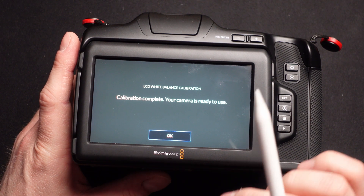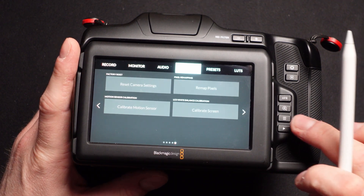Calibration complete — your camera is now ready to use. This essentially fixes the blue tint issue of the LCD, and I really think it's nice that they made it adjustable, because there could be some variations in their LCDs. So this is now adjustable on a per-user basis, which is very nice.